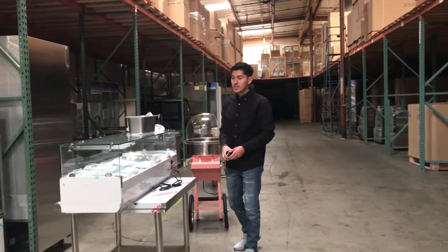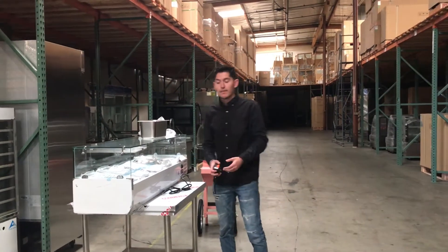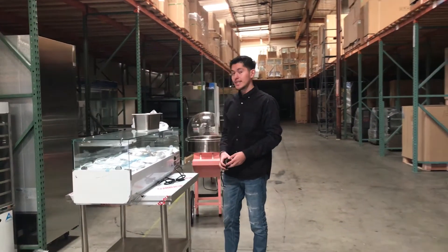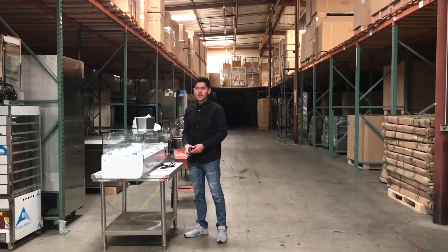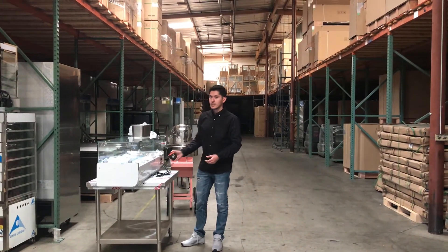For any more information on this machine, you can go on our website — we'll have pictures, pricing, and all the information there. You can also give us a call and we'll be happy to help you out with any questions you may have about the machine. Thank you.